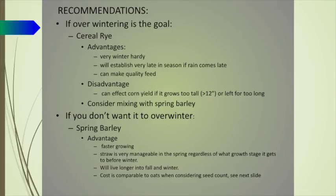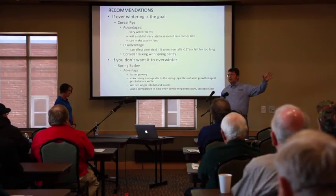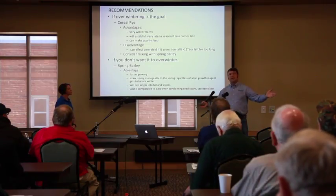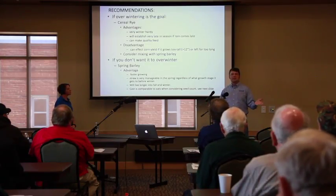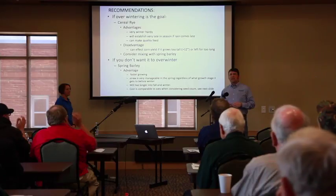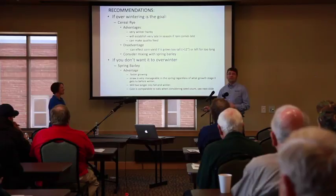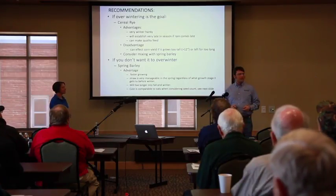Once you've answered those questions, you really get down to two base species that I'm recommending. There are other options but these are the ones I would recommend. The first would be cereal rye. If you're interested in having the cover crop overwinter, cereal rye is the most likely species to survive a Wisconsin winter. Raise your hand if you've raised winter wheat in Wisconsin — keep your hand up if you've had winter wheat die. So if we want a cover crop to live through the winter, why not pick the seed species that's most likely to do that?